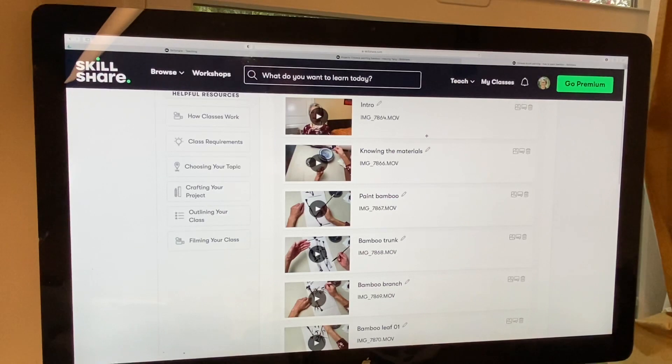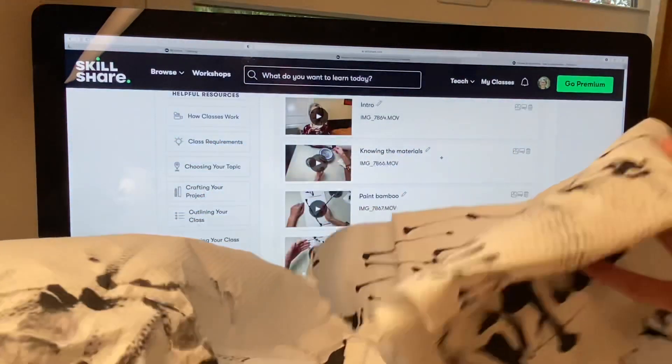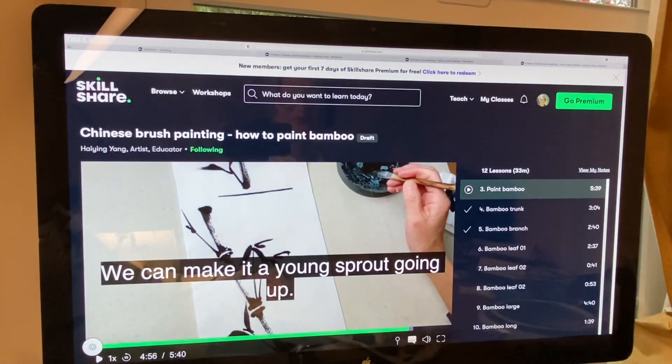But when I do this Skillshare class I know I am teaching, so I make sure everything is explained so you can understand and follow. For example, this bamboo class has an intro of around 41 minutes, and a 'knowing the materials' video of around 5 minutes — explaining how to grind the ink, what paper you use. I use paper towel paper.